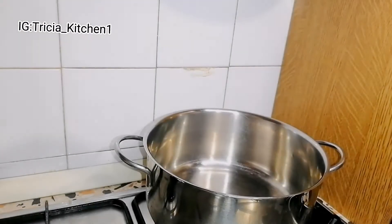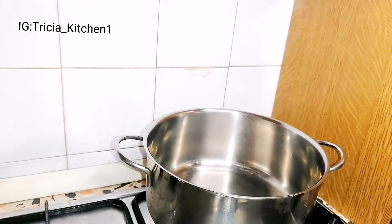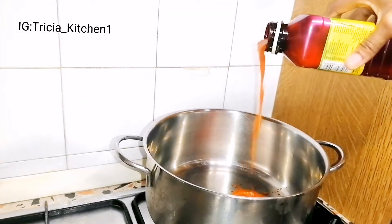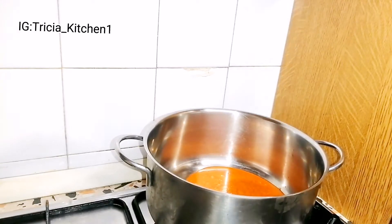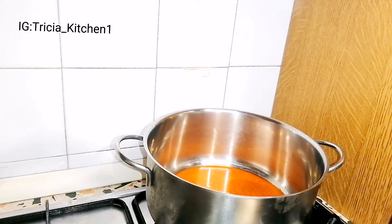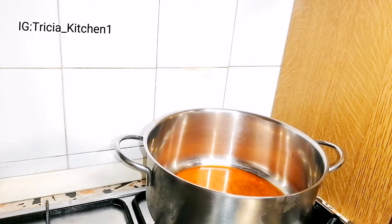I forgot to tell you guys that I'm using red oil for this. I don't want to use vegetable oil — I want to use red oil. It's been a while. I use red oil for my porridge because it's a simple form of loka porridge, so just go ahead and use it that way.